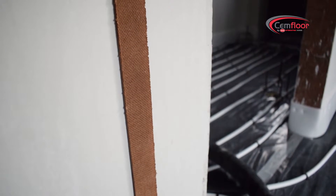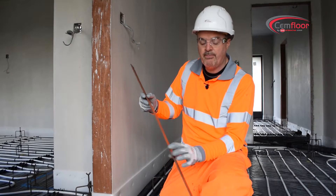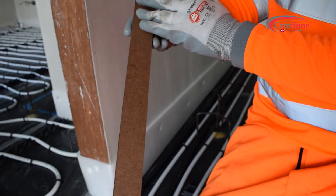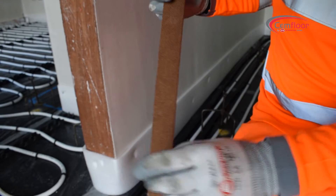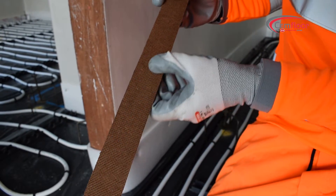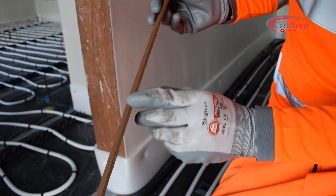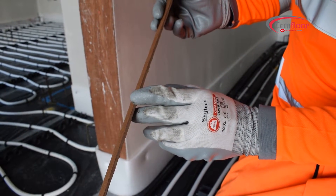These are our door expansion joints that we recommend to use on every door in a heated floor and a non-heated floor in the semi-floor screed. It's smooth on one side and rough on the other side, so this roughness helps it to stick in the screed and it doesn't float. As you see, it's only 3.5 mil.